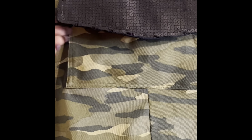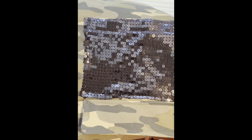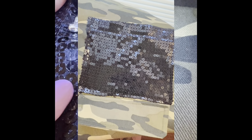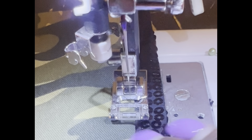The sequin flap is coming out bumping, so we might as well keep moving. For the back, I decided to do sequin pockets with a camo flap, and I put that flap underneath the pocket. And then for the front pockets, I did camo with sequin tabs — that's how that came out.